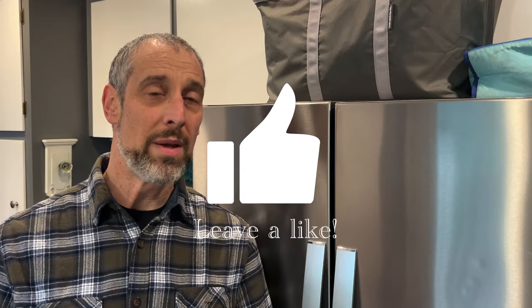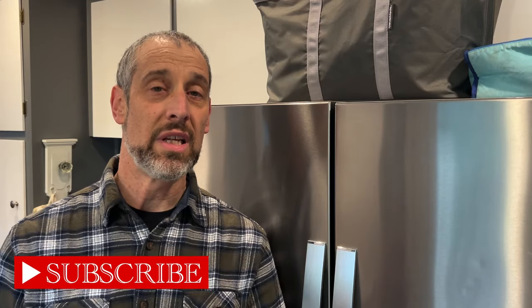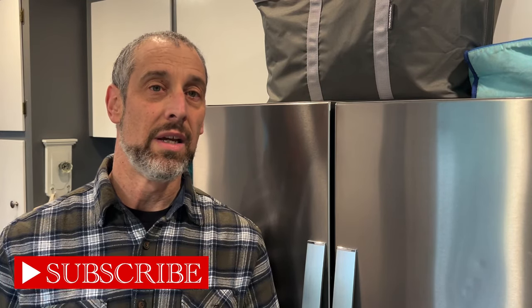Let me know in the comments below if you have any questions related to changing the temperature in either the refrigerator or the freezer side of the Whirlpool side-by-side refrigerator. Give this video a like so that more people can benefit from this tutorial, and make sure to subscribe to my channel so that you can get more up-to-date tips on refrigerators and a lot of variety of topics. I'll see you in the next video.